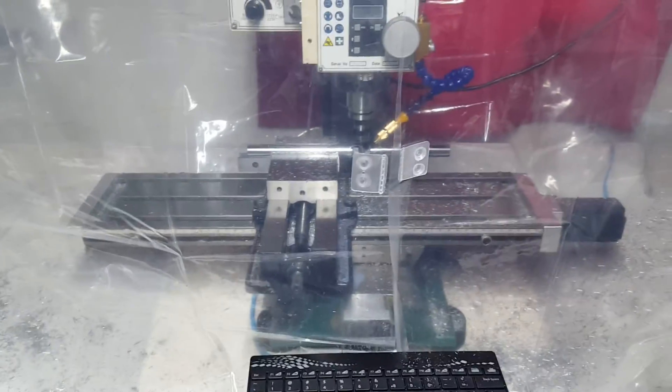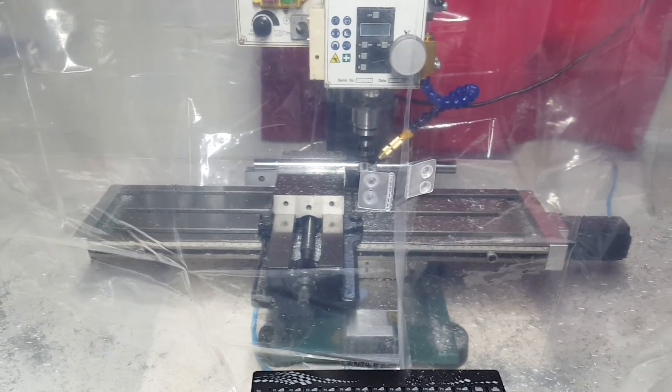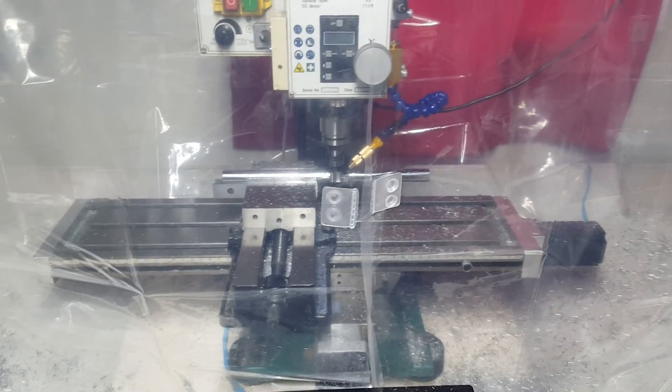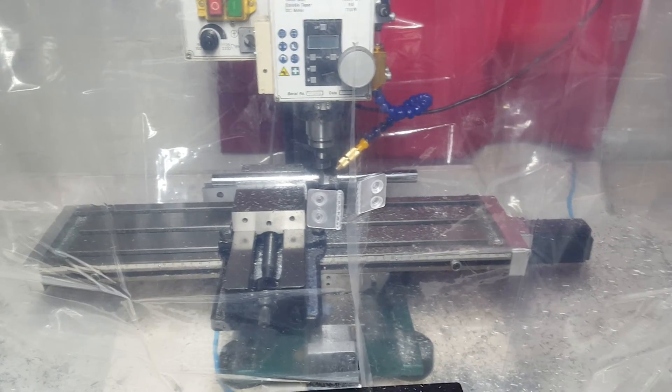This video is getting longer than I wanted it to be. I'm using Linex, by the way. I'm going to get off here and try to finish this tramming bar, but stay tuned — like and subscribe.